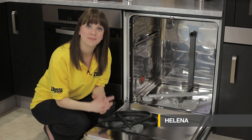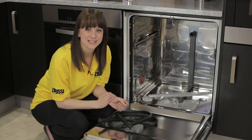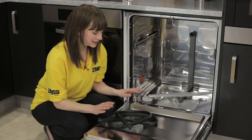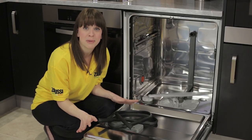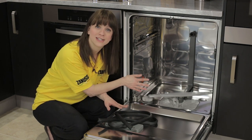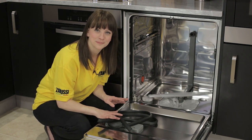Hello, I'm Helena from Zanussi, and in this video I'm going to show you just how easy it is to replace a door seal on a Zanussi dishwasher. Door seals can become damaged or even perish over time, so if you find that your machine's leaking water from the front, it may be time to replace the seal.